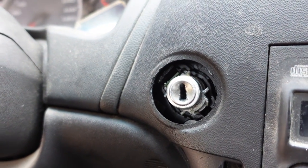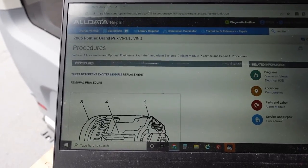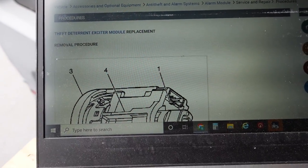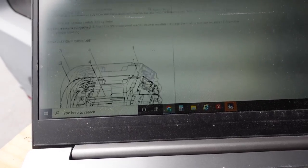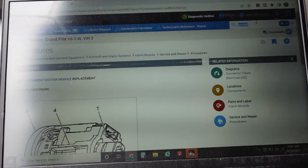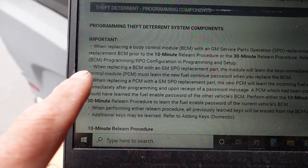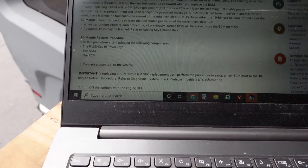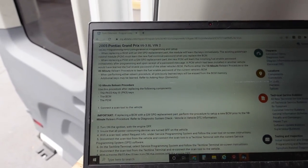So we get to charge them for a diagnostic and be on our way. Looking at the service information, it looks like the theft deterrent exciter module is part of the ignition lock cylinder. Checking PassKey circuit theft deterrent programming in AllData — they're talking about replacing the body control module, the powertrain control module, or the keys. PassKey 3 keys, BCM, or PCM. This should be a plug-and-play unit if they get the lock cylinder coded to the vehicle. Pretty simple one — we'll see if they call back.